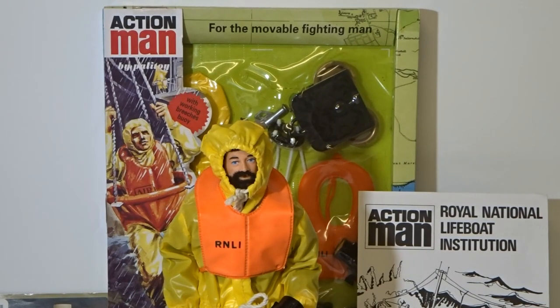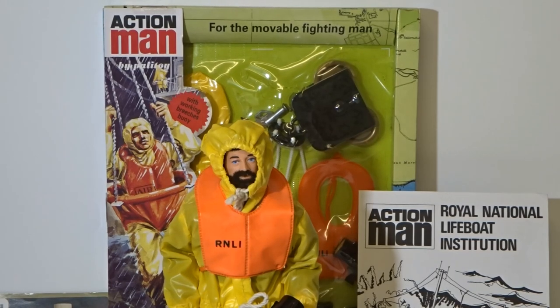Released in 1974, this set was an adapted version of the 1969 Breeches Boy with some slight changes and additions. The heart of the set was a Breeches Boy harness rescue transportation device. There was also oil skins, an orange life vest, and a flare gun and flashlight. Also included were an information leaflet and equipment manual.